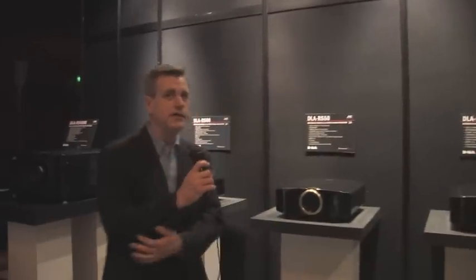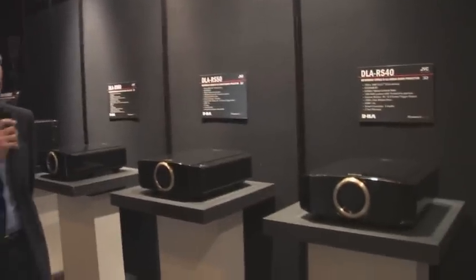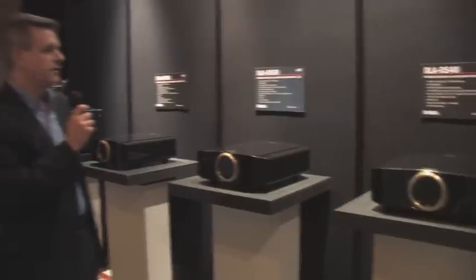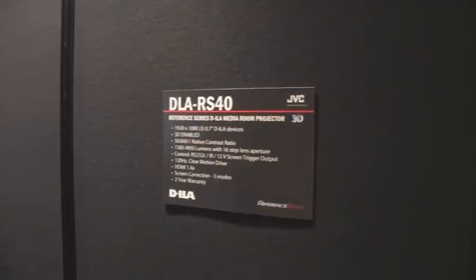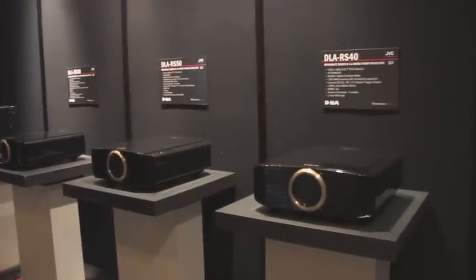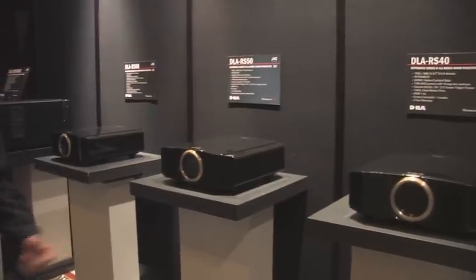Thanks Jason. This year at CEDIA 2010 we've introduced three new models of 3D-enabled projectors, starting out with the RS40, which is the entry-level model in the reference series lineup this year. It's a 1300 ANSI lumen projector with 50,000 to 1 contrast ratio, featuring screen trigger output and 120Hz Clear Motion Drive. It comes with a two-year warranty and three screen correction modes.